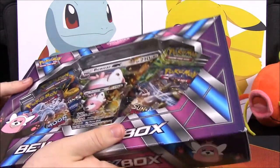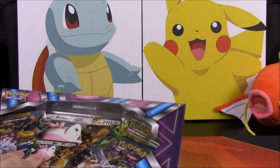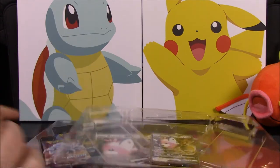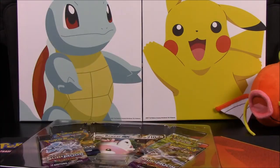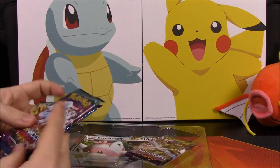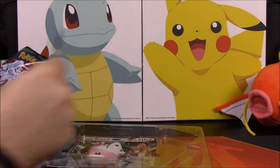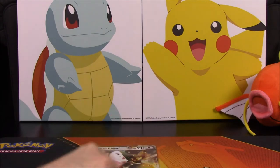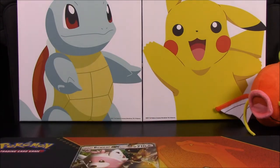Hopefully we'll get some additional GX cards or something. Let's open this thing up and pull the Bewear card out of the package. So we got that, and then of course we have all our packs here, and we have our online code — I need to get those entered because I have a whole bunch and I can do a big opening video for you guys.